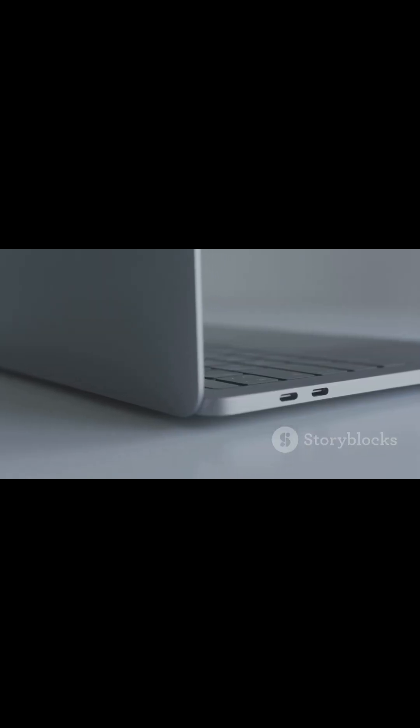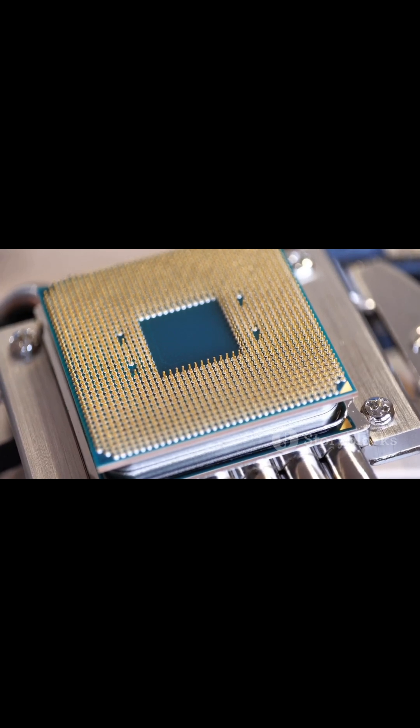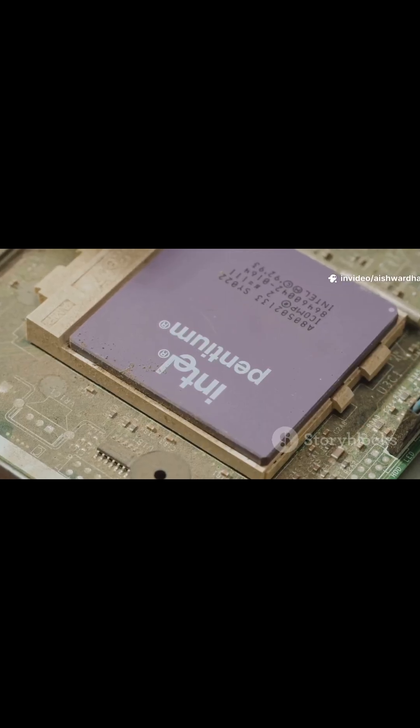Remember, laptop design matters. Cooling and power limits can swing performance more than the chip tier. Same generation, same NPU benefits — different ceilings.